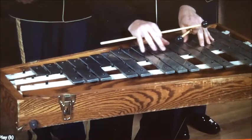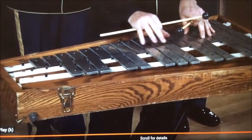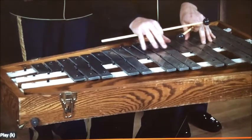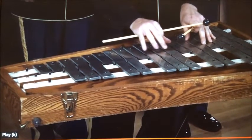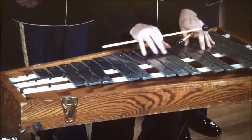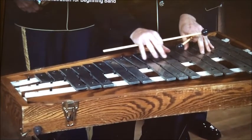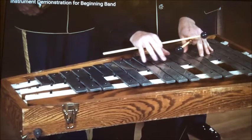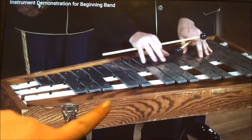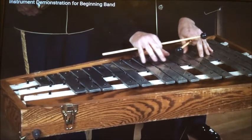Each bar of the bells is laid out exactly the same as a piano. So for those of you who have done piano, you would play percussion and get to play bells as well as snare. I do usually suggest for grade sixes that we try a melody instrument for the first year to get used to reading music and notes, so that in grade seven we would be able to easily pick this up.